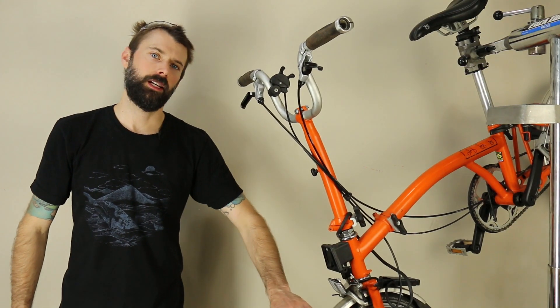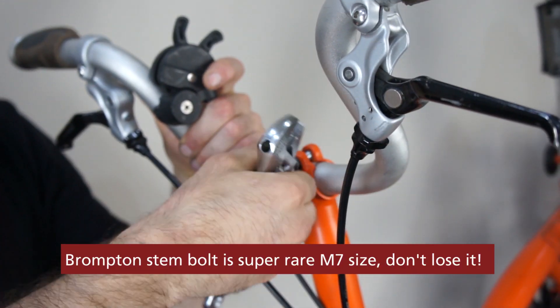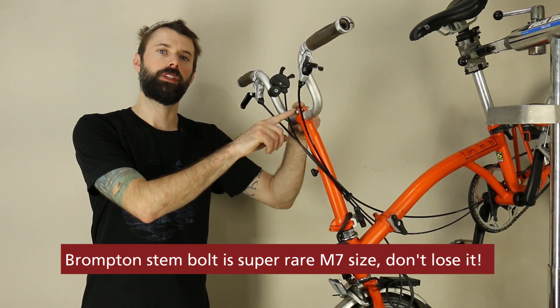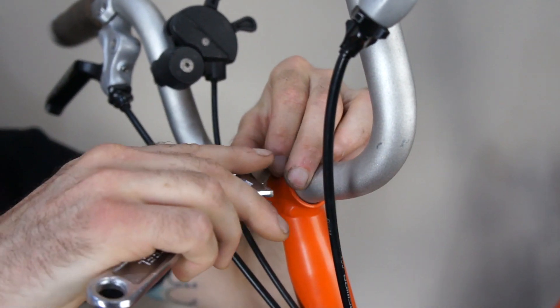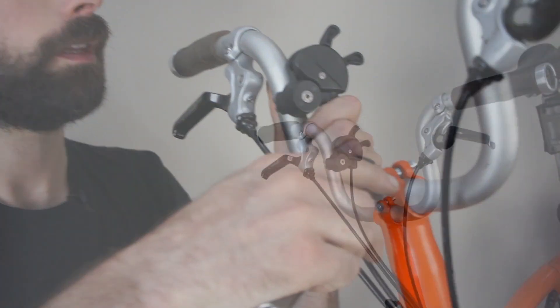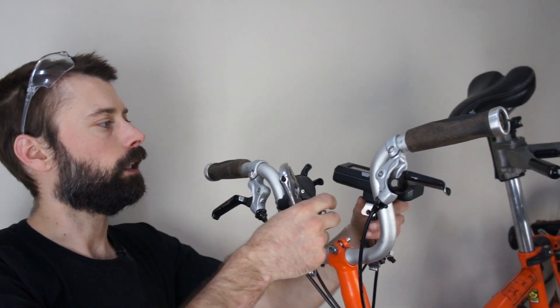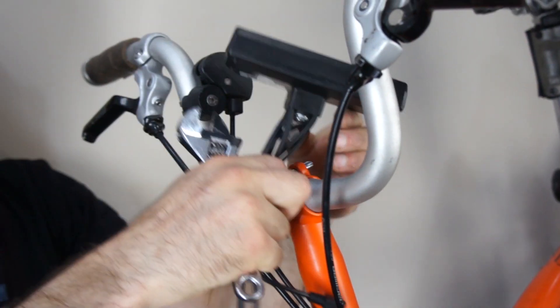After the wheel and motor controller are installed, we're going to install the Cycle Analyst. That involves undoing the handlebar bolt and installing the longer bolt included with the Cycle Analyst package. This bolt pinches the handlebars, and the longer version allows you to attach the Cycle Analyst to the back side. Make sure to adjust your handlebars if they've moved, and tighten to proper torque. Then grab the Cycle Analyst and the included nut and install it on the back side of that bolt.